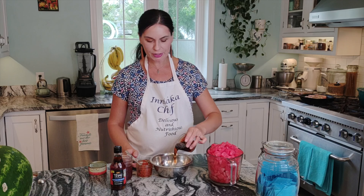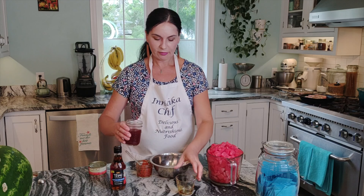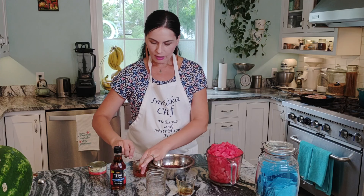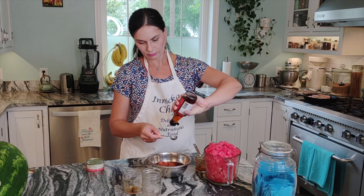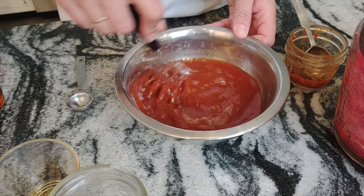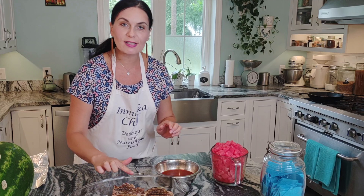For the sauce we need maple syrup, red wine vinegar, about three tablespoons of curry paste, and about two to three teaspoons of fish sauce. Whisk it all together. Look how beautiful and gorgeous the pork chops are — nice crust, nice and brown, exactly what you want.